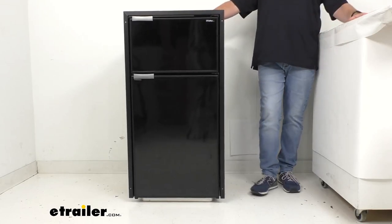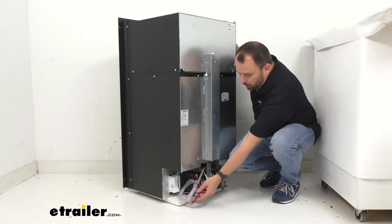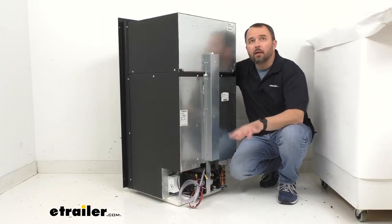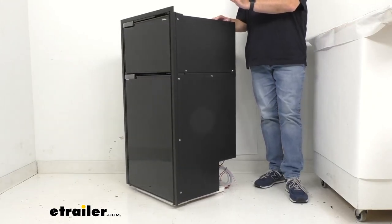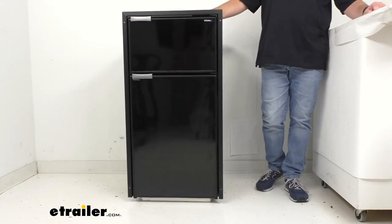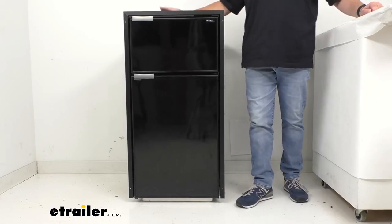This mini fridge is designed to operate at vehicle angles up to 30 degrees, and you will wire this fridge into your 12-volt or 24-volt DC power, so this is going to be a hardwire installation. This also needs adequate air circulation and heat dissipation, so there should be about three inches of clearance from the side of the cabinet to the side of the fridge for adequate ventilation, and the cabinet you install this into should also be vented.